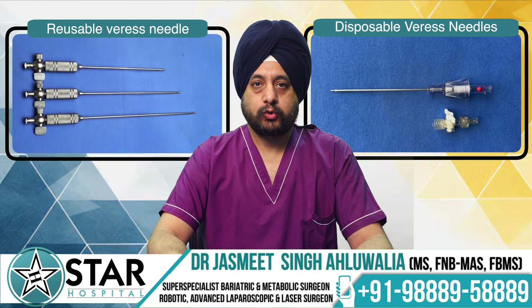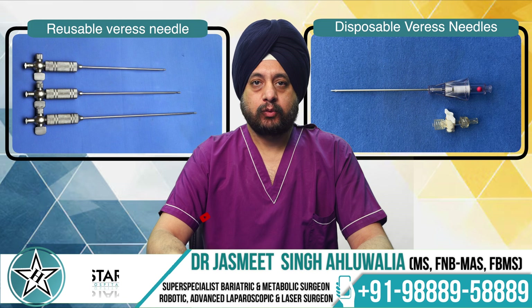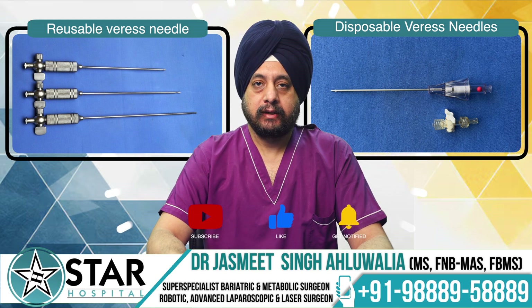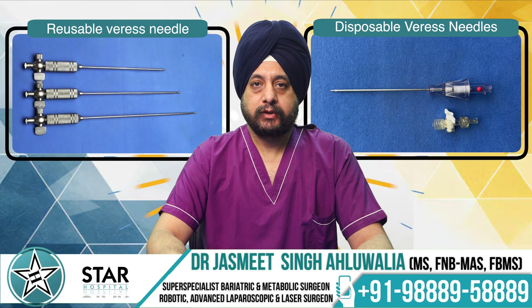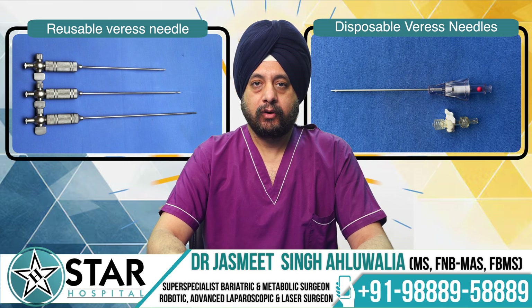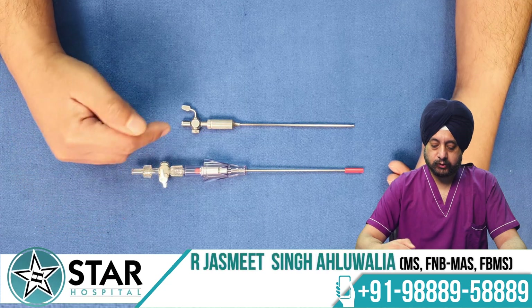We'll talk about the Veress needle, which is usually the first instrument you use when you start doing laparoscopic procedures. Veress was a pulmonologist based in Hungary who invented this needle in 1939 to use it to create artificial pneumoperitoneum as a treatment for tuberculosis.